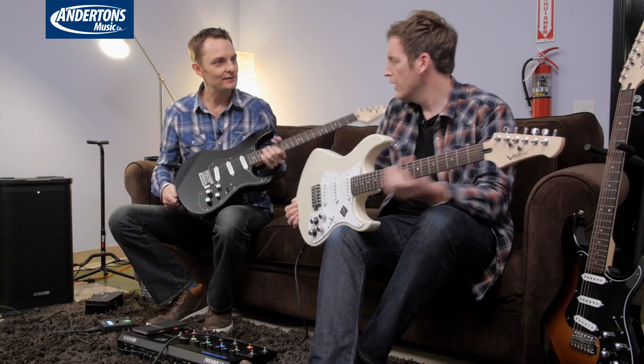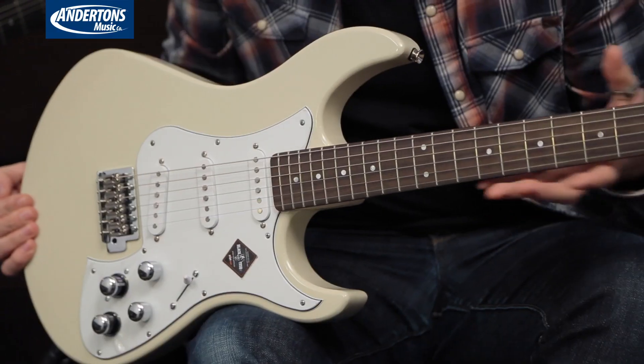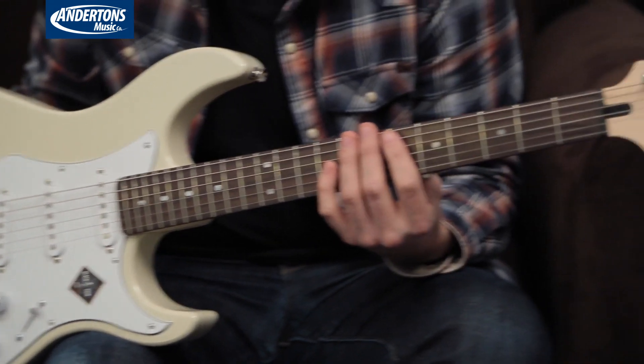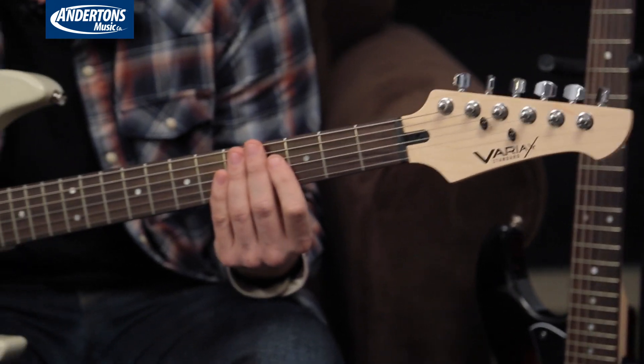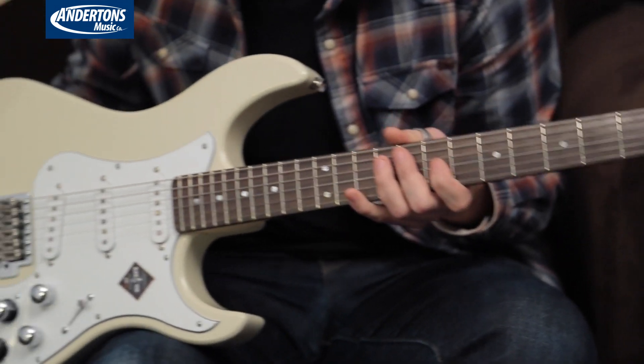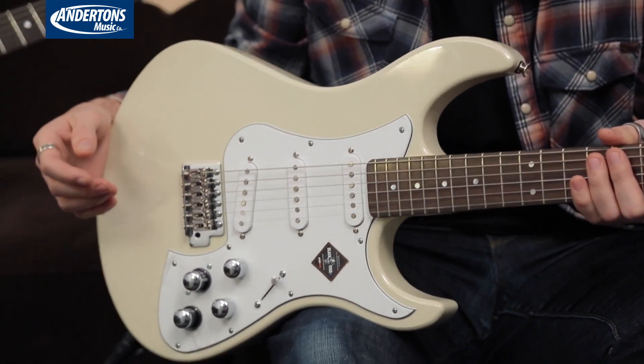So what are your first impressions of the guitar? I think it's quite a neutral chassis — nothing here that's going to freak anybody out. There's a nice flat radius, a comfortable neck, a nice shape. Everything about it visually is reasonably familiar to people who are fans of Yamaha stuff.